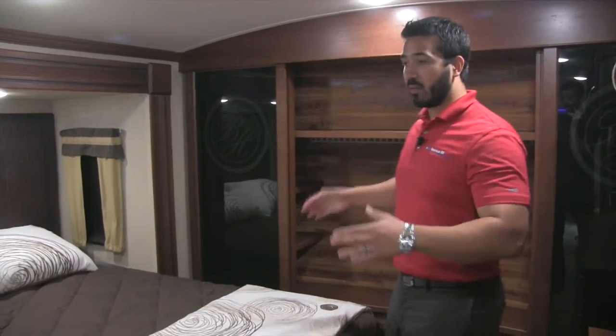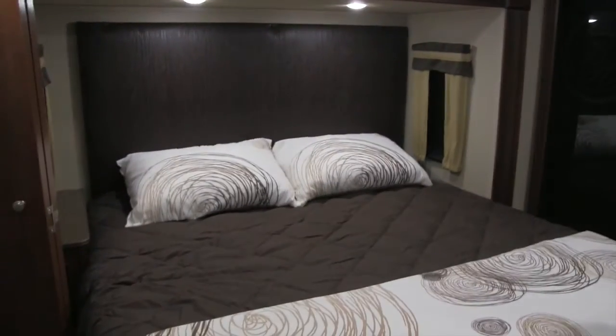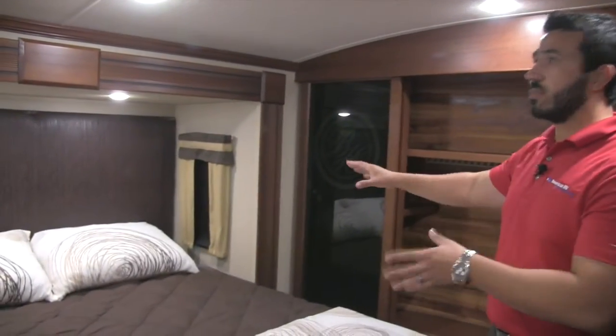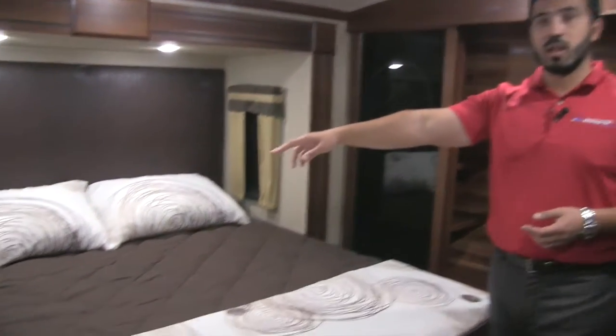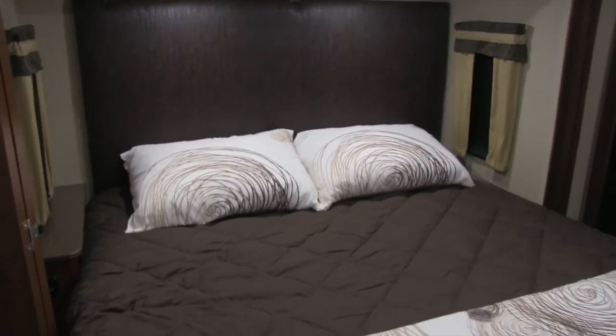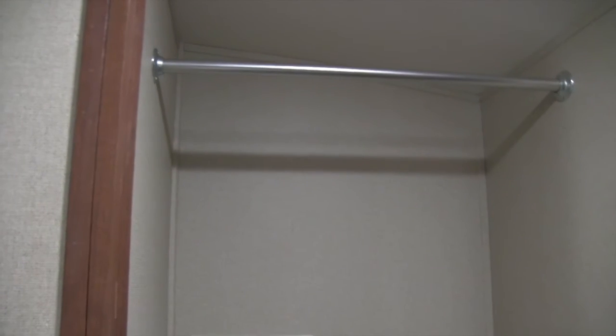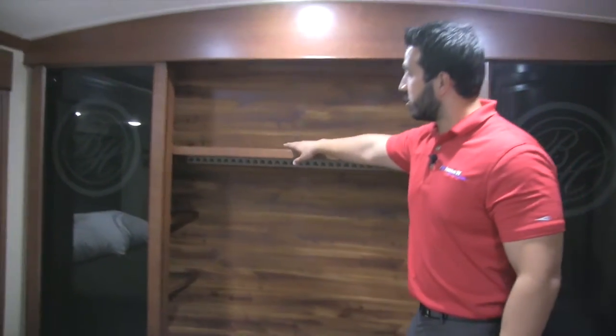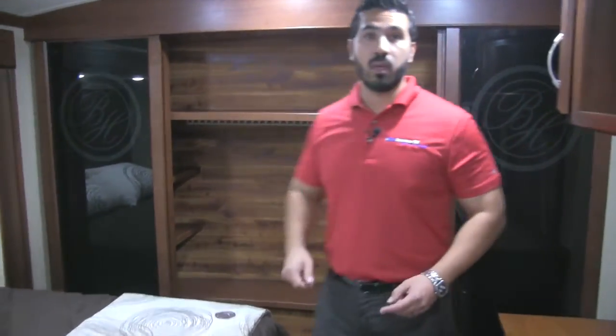In the bedroom we have a beautiful king bed — great fabric choices that really pull together with the beautifully crafted headboard. There are windows on both sides for a great cross breeze. The bed is set in a slide, giving you a full walk-around bed. On one side you'll have a shelf and electrical outlets on both sides. There's a very nice, huge closet space with washer-dryer hookups and a hanging rod — you can use it for hanging clothes or install a stackable washer and dryer.